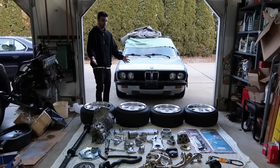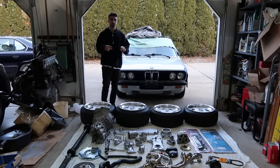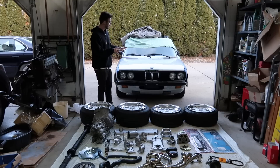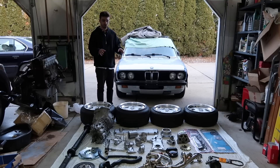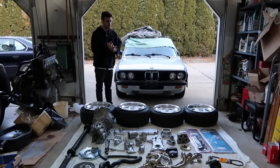This may look like an E28 with a ton of parts in front of it, and that's exactly what this is. Welcome to episode two of the M30B35 E28 528E conversion, along with a manual swap, ITB conversion, standalone ECU, and basically the whole nine yards.